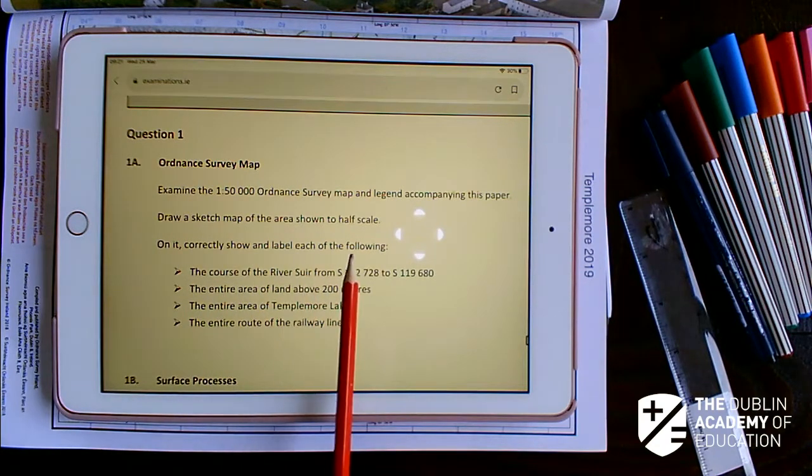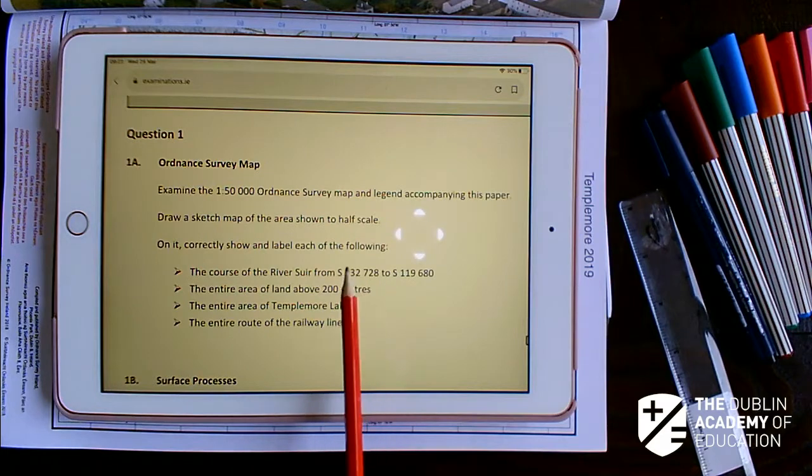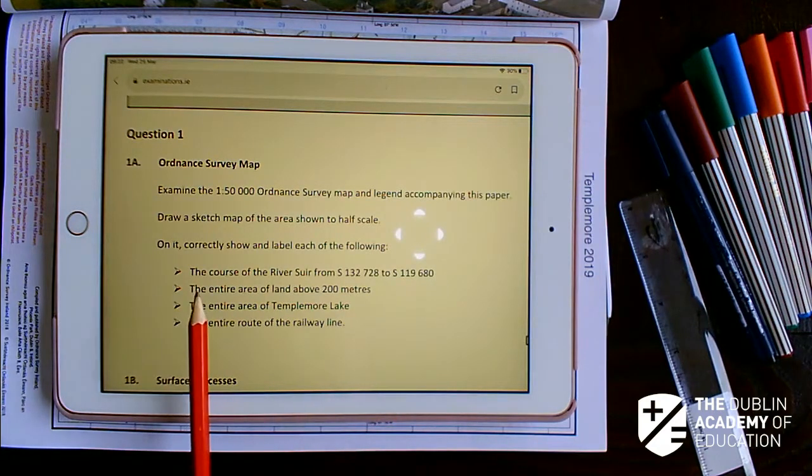We're going to correctly show and label each of the following: the course of the River Shore from S132728 to S119680, the entire area of land above 200 metres, the entire area of Templemore Lake, and the entire route of the railway line.